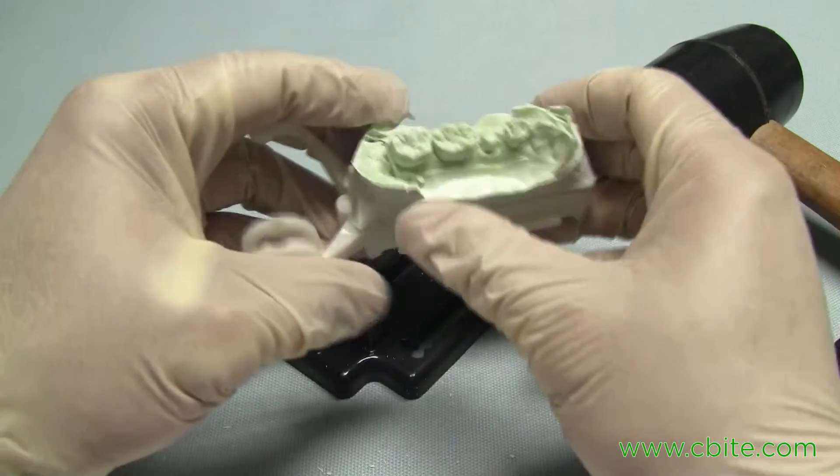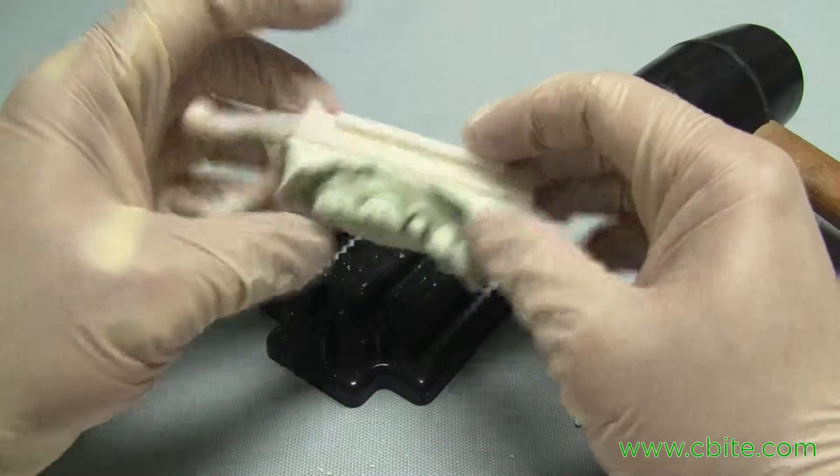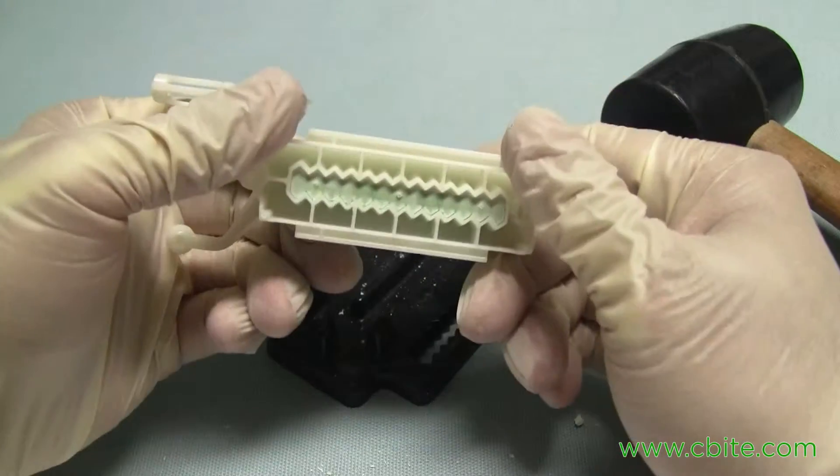This would be a good time to clean this up, and it'll be ready for sectioning.